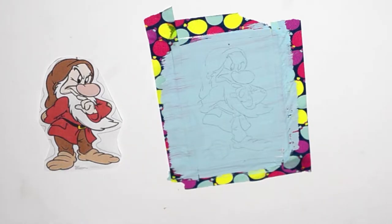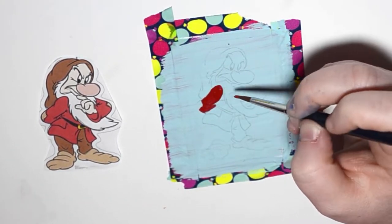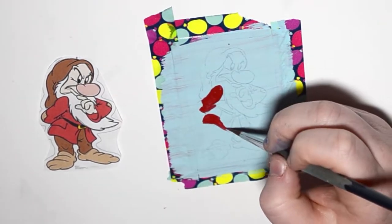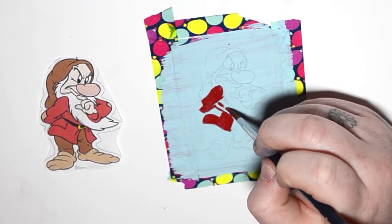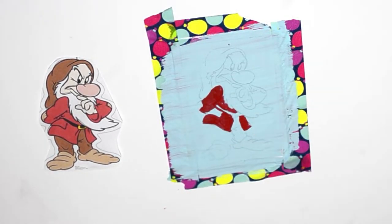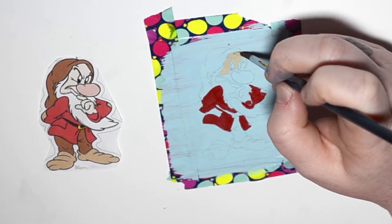Next is the Grumpy dwarf. I always really liked him — he has so much personality, he's cute and funny. I feel like we all have a grumpy side or a grumpy person we know that we can compare him to. I think all the dwarfs are cute, but I had to pick three of my favorites, so you get to figure out which ones those are today.